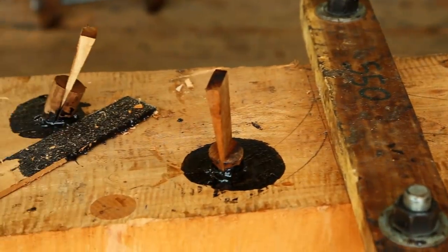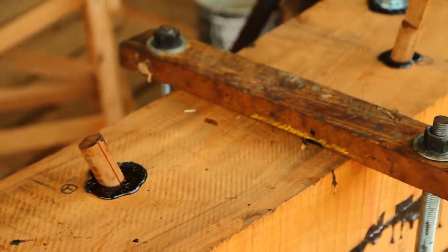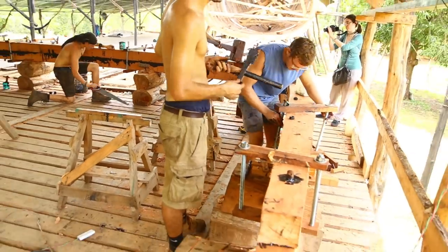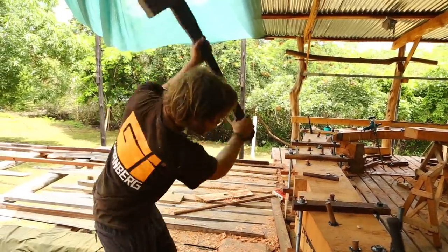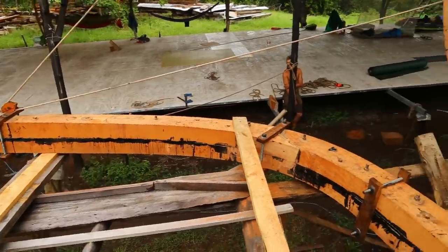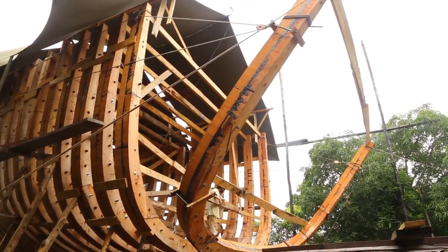There's two different types of fasteners — we're using bolts and trunnels. The trunnels are made out of tamarindo, which is incredibly durable. You wedge them — one wedge at each end — bang that in, and it's never coming out. The bolts are mainly there to support the frame while we're raising it, and the trunnels just add extra strength.